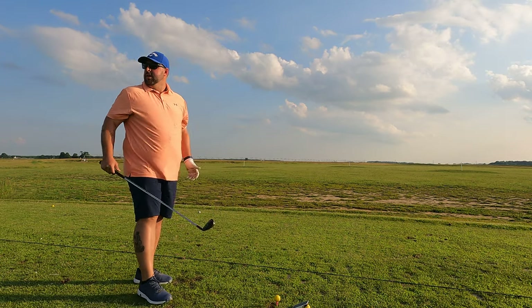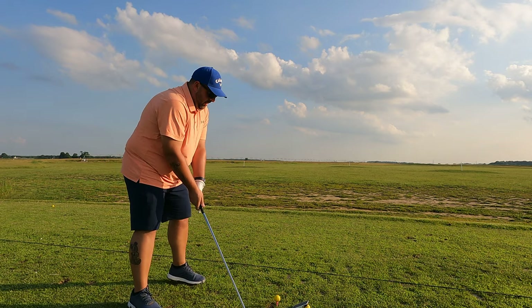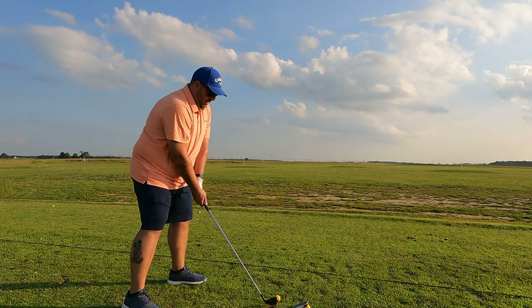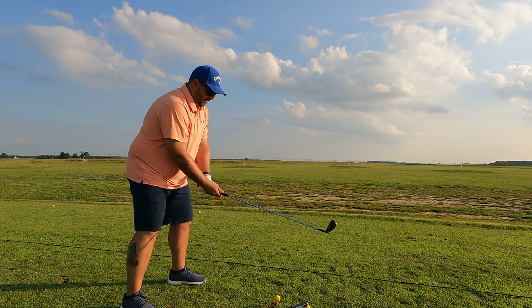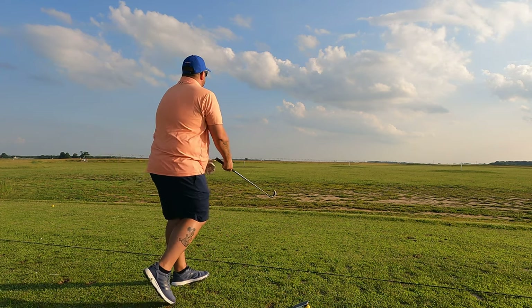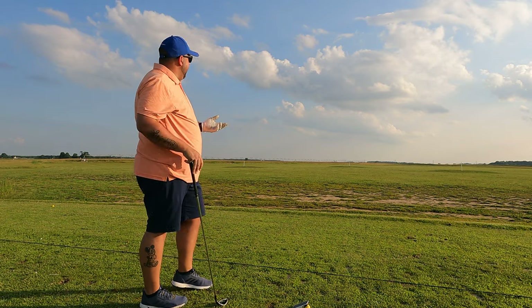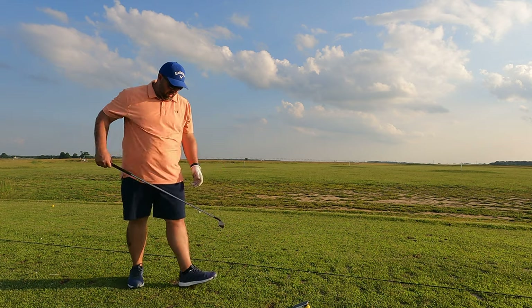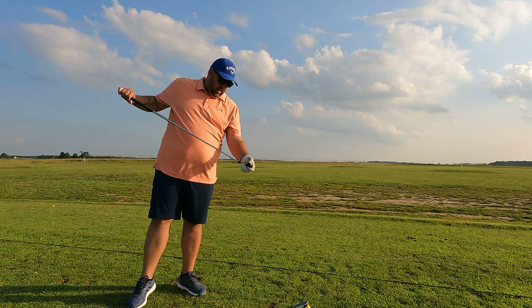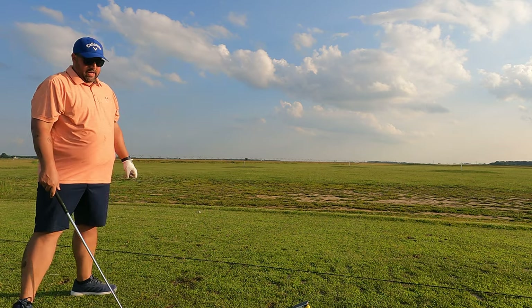I feel like we're getting a little dialed in. I think this is going to be something I have to work at and practice on a little bit. Even when I'm not hitting it great, it's going straight — that one I hit a bit off and it really didn't feel all that bad. The forgiveness is already showing.